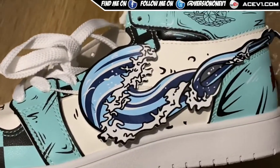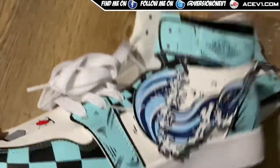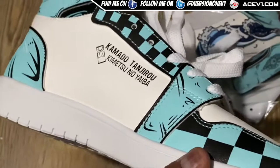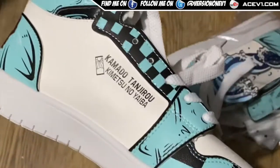Look at the Water Breathing design - oh that's so sick, that looks so sick! So if you're out there looking to get some cool shoes, these are available. There's Inosuke versions, Nezuko versions, tons of different versions you can get of Demon Slayer shoes.